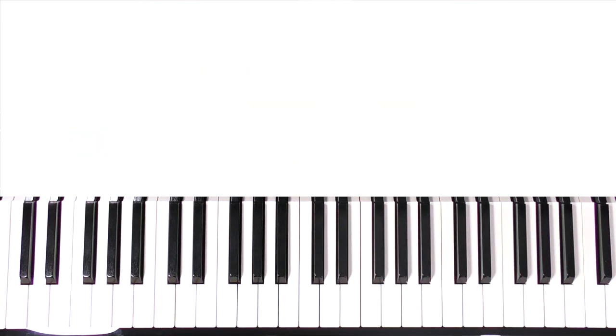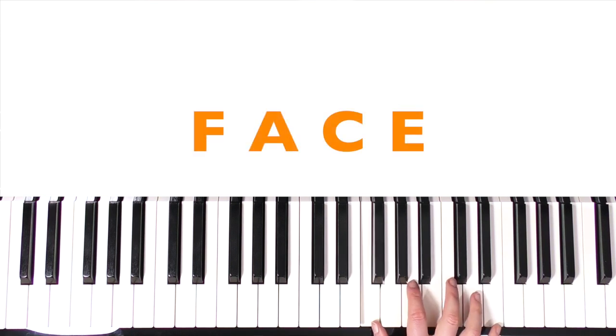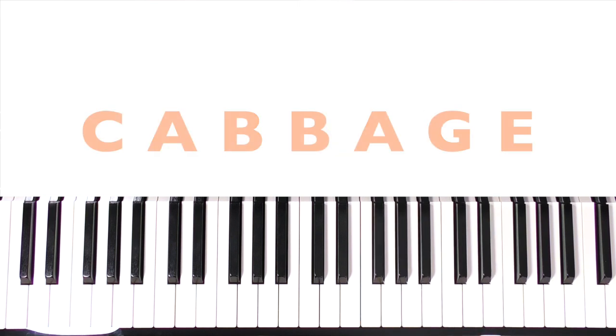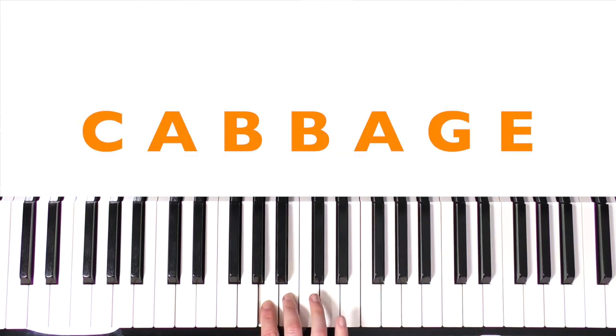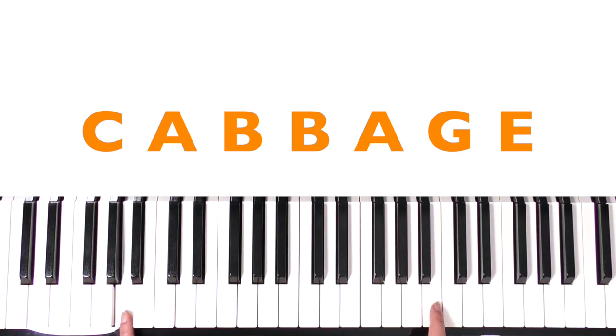So I'll just play you a few of them. 'Bag' would be B, A, G — kind of sounds like the beginning of 'Three Blind Mice.' If you spell 'face' and play all those notes together, it makes a really nice major seventh chord — fancy! And that's 'cabbage': C, A, B, B, A, G, E. Obviously you could use any hand. It's just to get you playing notes in a random order — a silly way to get you identifying the keys.